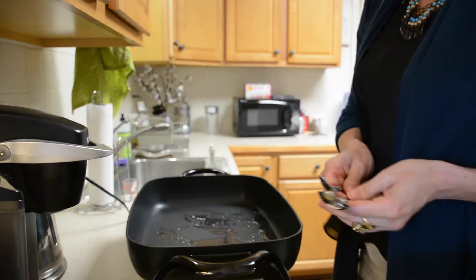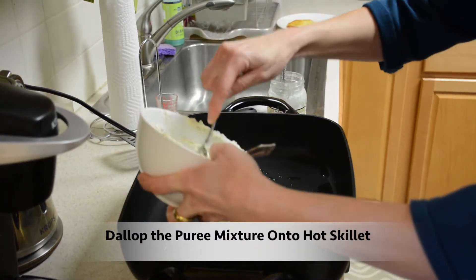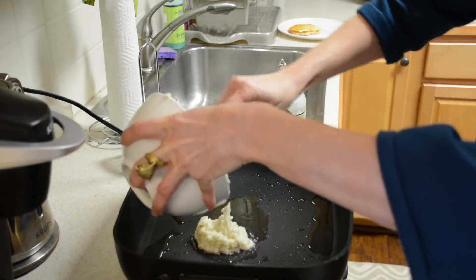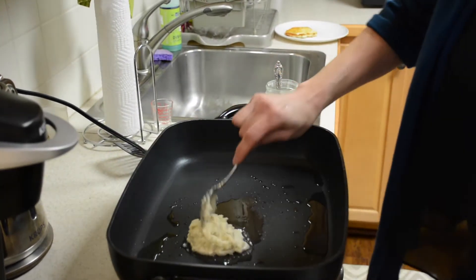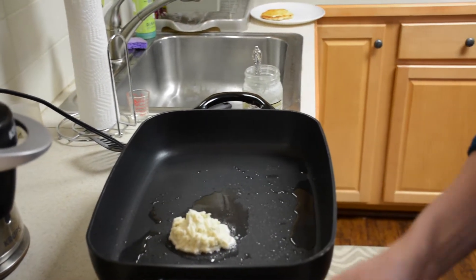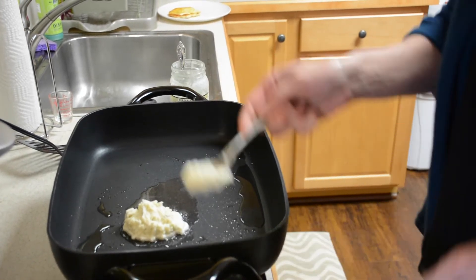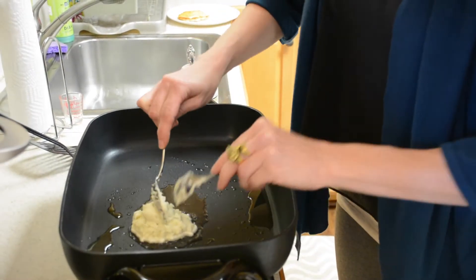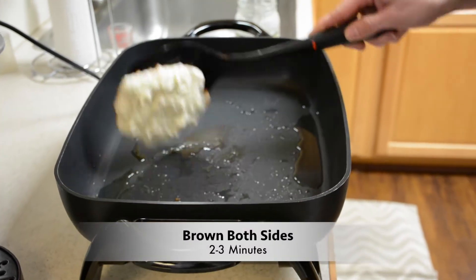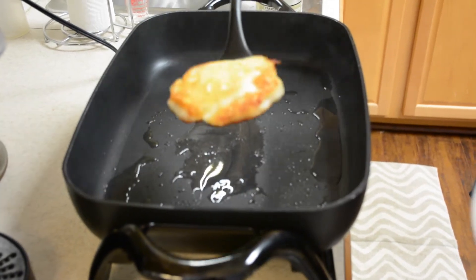Now that we have our dough mixed up and our skillet nice and hot, we're going to make two big dollops, and that will become our pizza crust. It makes a very flavorful crust. You can also vary it — if you want to make it a little bit bigger, you can add pureed cauliflower to it. The crust is nice and brown on either side; it took about two minutes on either side in a nice hot skillet.